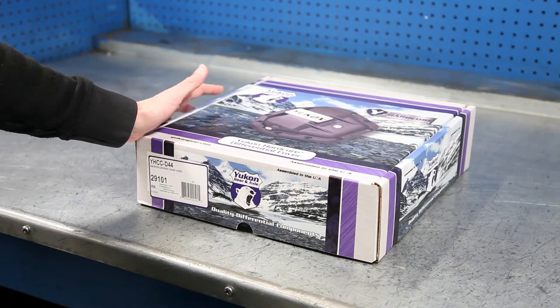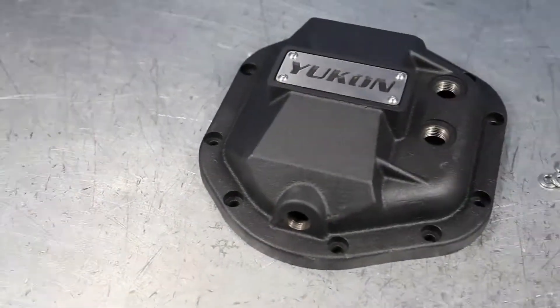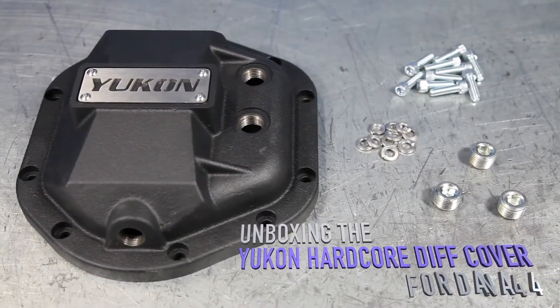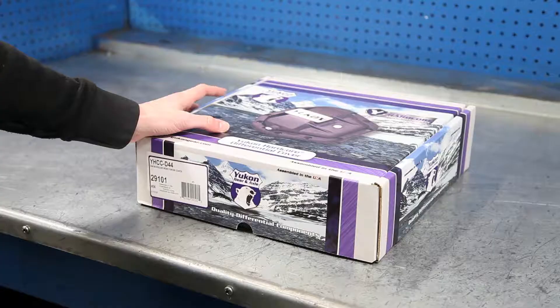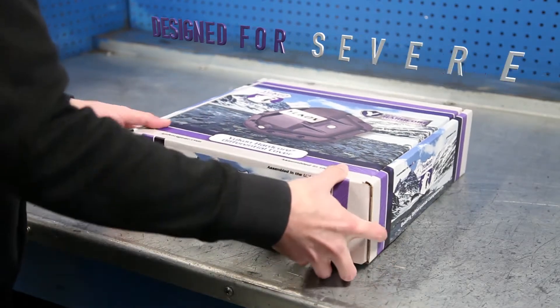Hey guys, welcome to our unboxing video of the Yukon Hardcore Differential Cover for Dana 44. This is a heavy duty diff cover designed for severe off-road use, including Ultra 4 Racing. Make the Yukon Hardcore Diff Cover your trusted protection for your differential.